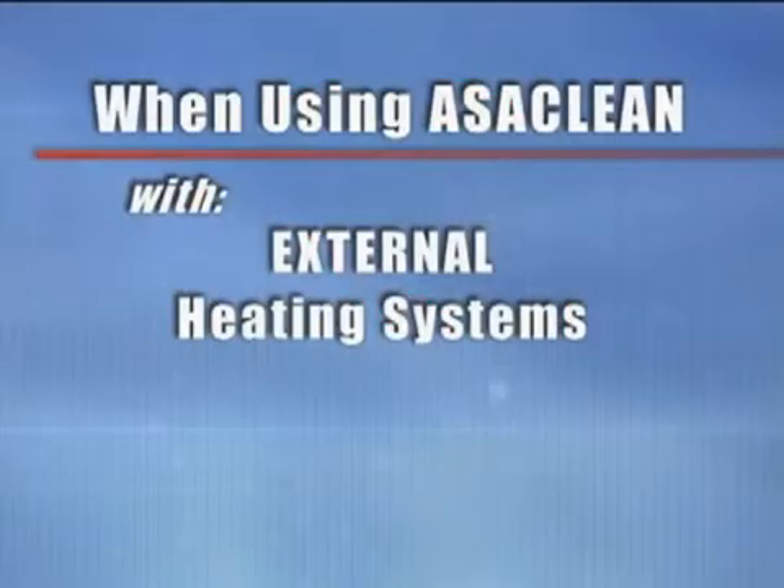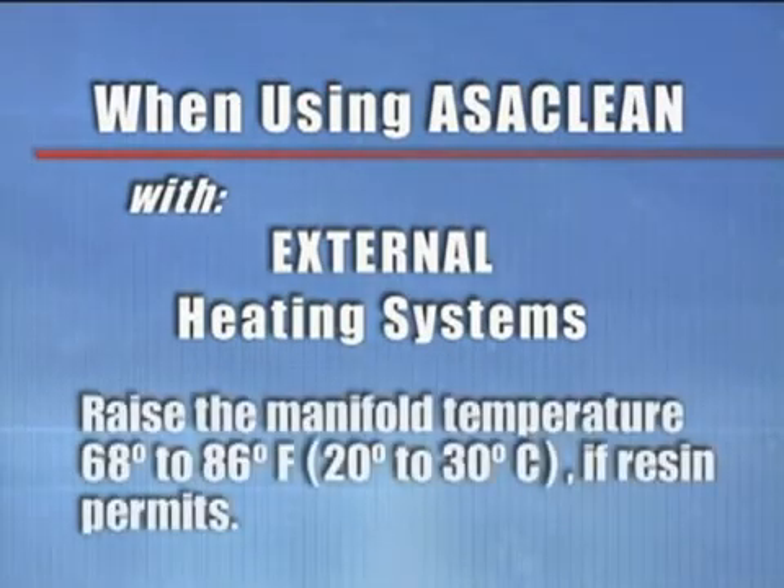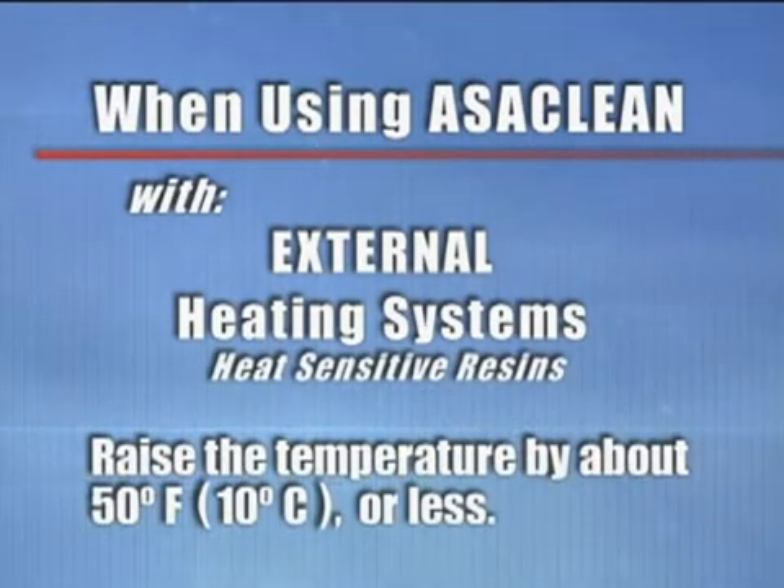Glass-filled grades of Ossiklean are not usually recommended for hot runner cleaning. When using Ossiklean with external heating systems, raise the manifold temperature about 68 to 86 degrees Fahrenheit, 20 to 30 degrees centigrade, if the resin permits. If running a heat-sensitive resin, start by raising the temperature by about 50 degrees Fahrenheit, 10 degrees centigrade or less.